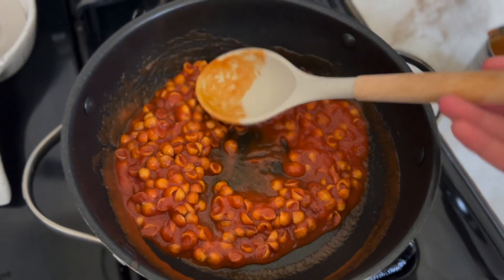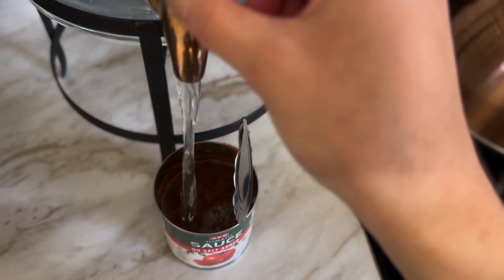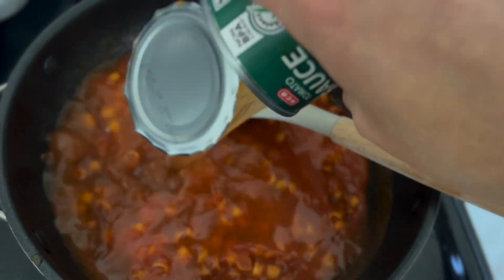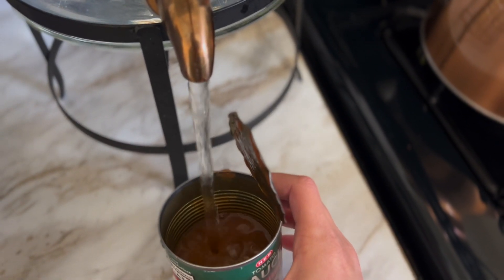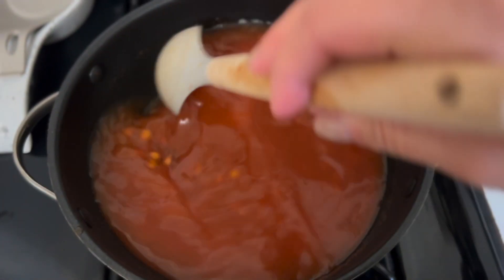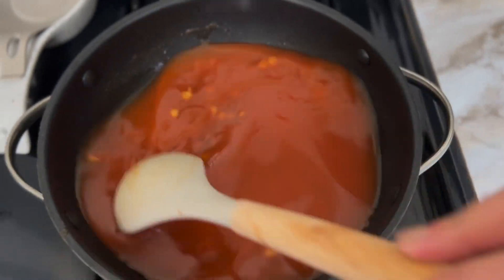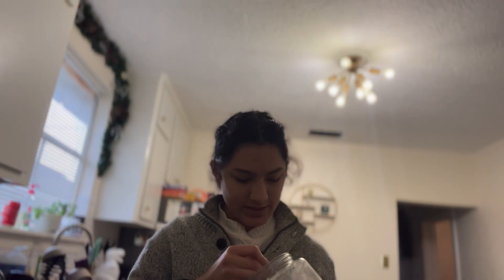You can start turning the heat up a little bit. You're gonna fill up two of the cans and pour the water in here. Turning up the heat to medium-high now, then mix it around so it mixes with the water. I'm turning this all the way to high heat because I need it to boil.